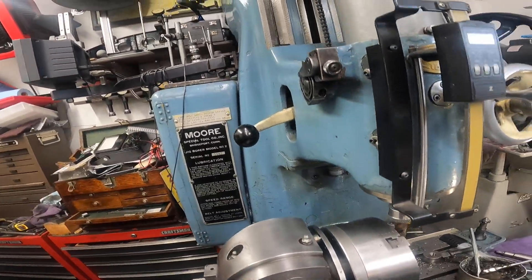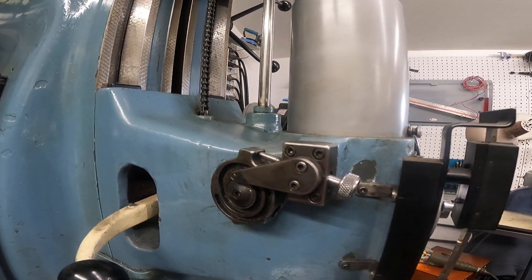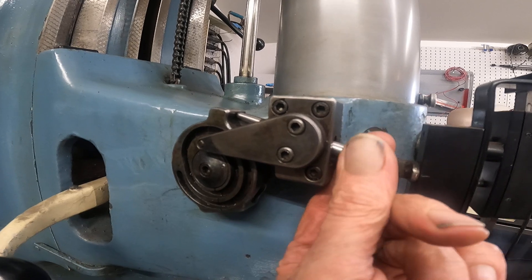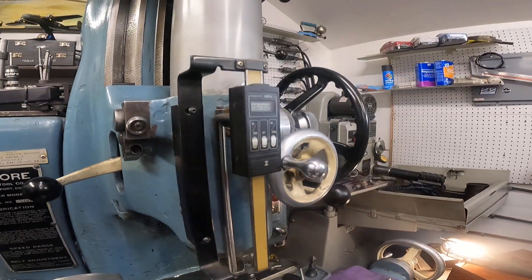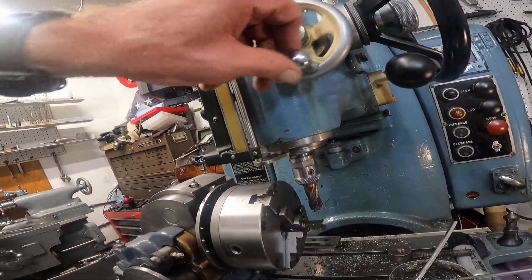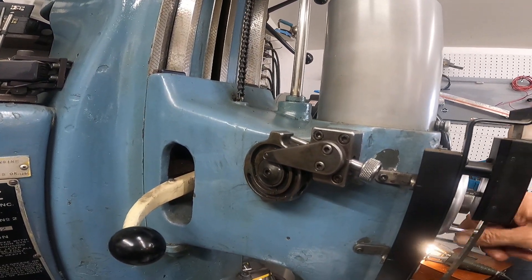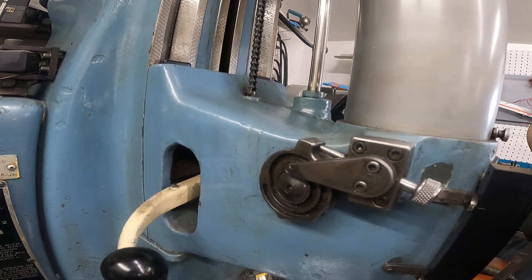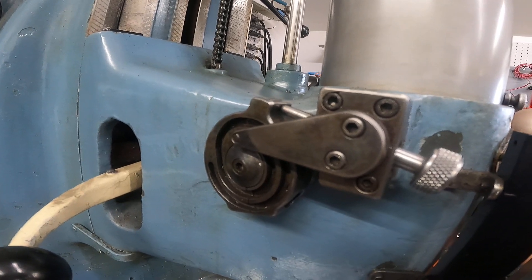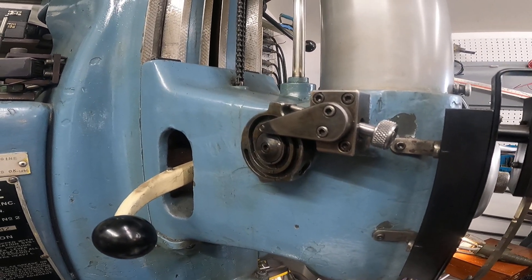To feed down on these Moore jigs, there's no spindle lock. So it's got this snail cam here, and you use this to position it. Then come over here and load the feed gears. I can raise that spindle up, but it's going to come down and hit right there. So when you want to feed down and hold, you have to screw this out, then load the gears against that. It makes it only for very light milling, that's for sure.